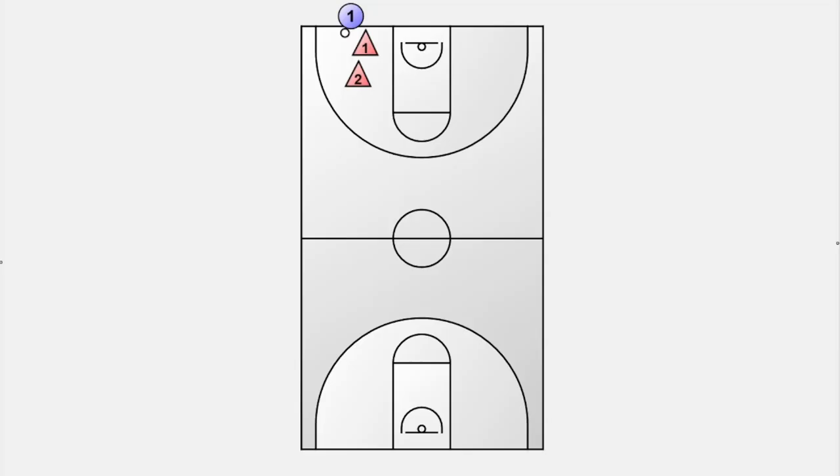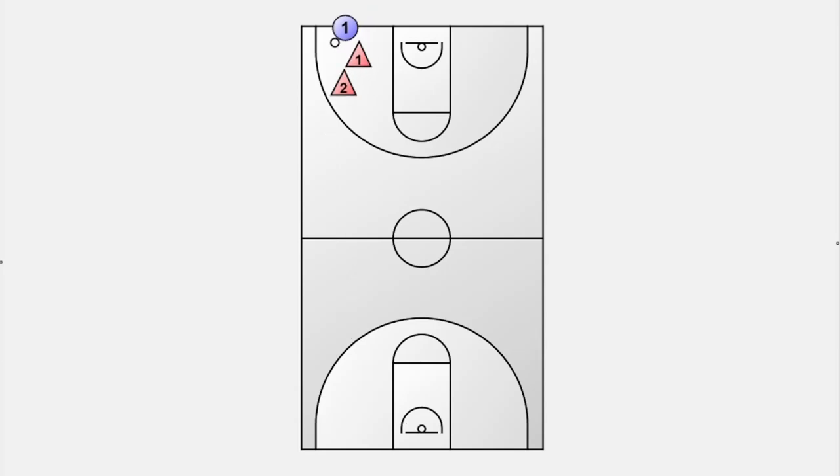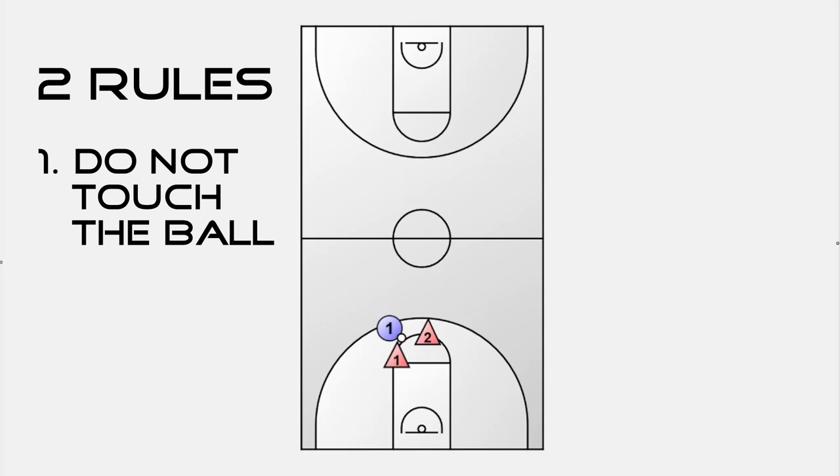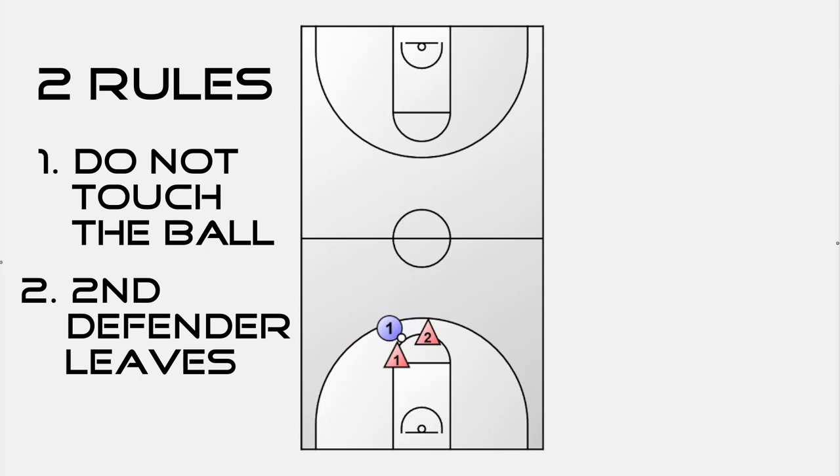The next drill is a full-court 1v2 drill that teaches how to double-team the ball handler. One offensive player with a basketball stands at the baseline out of bounds, and two defenders face the offensive player in a row on the court. The goal for the offensive player is to get to the basket at the other side and score. Two additional rules make it easier for the offense: defenders can use their hands but are not allowed to touch the basketball — teaching players not to reach in and commit unnecessary fouls — and once the offensive player gets past the three-point line, the second defender leaves the court to give the ball handler a better opportunity to score and a sense of achievement.